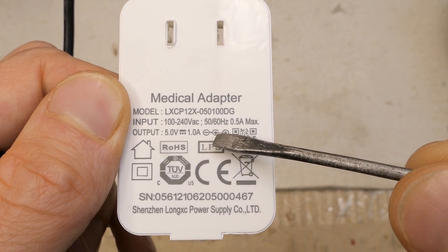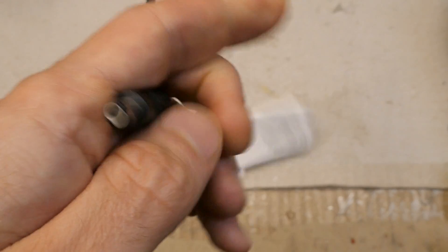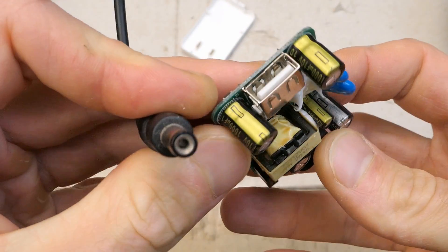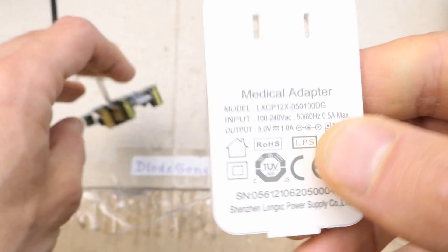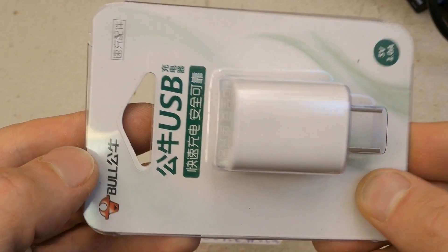I just noticed one oddity: the box shows the symbol of a center positive connector, which is typically used for barrel-style connectors, but in this case it's using a USB port. They probably reused some marking from another power supply.